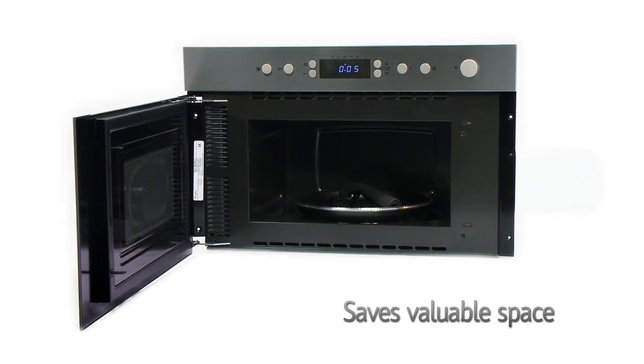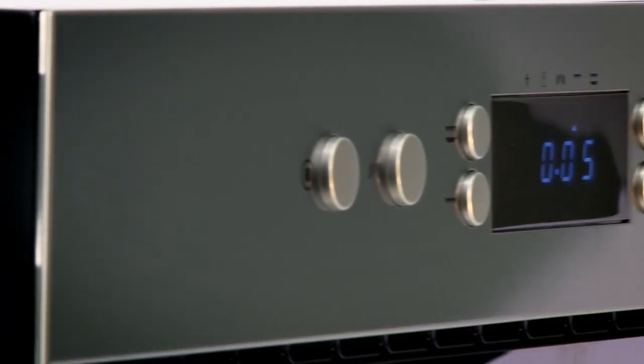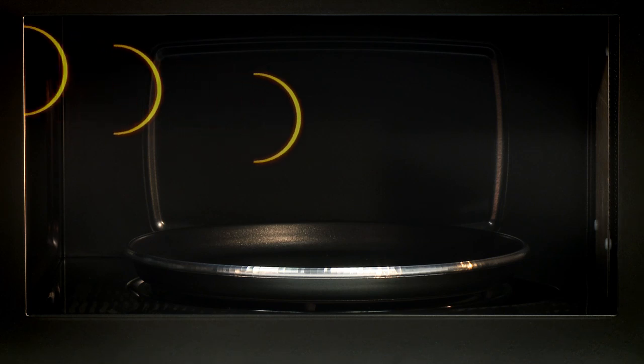Built into your units, it won't consume valuable space on your counters, so you'll have plenty of room to prepare some delicious meals. Past its fresh exterior, you'll find this model doesn't disappoint on the features front.